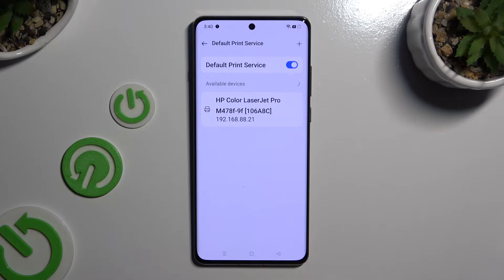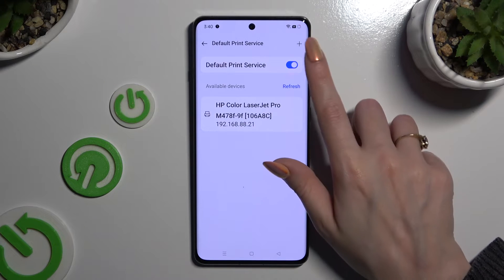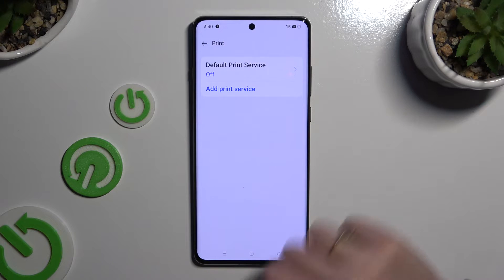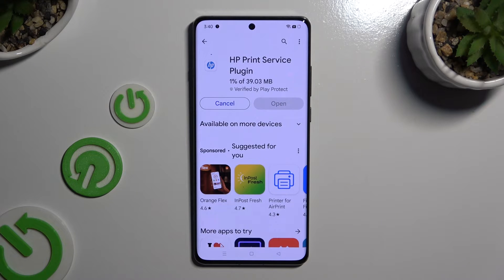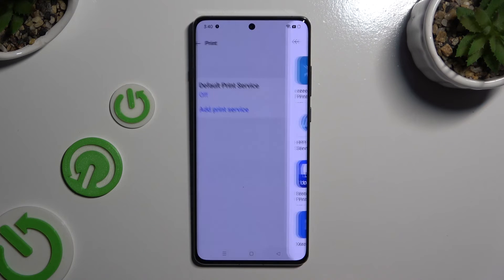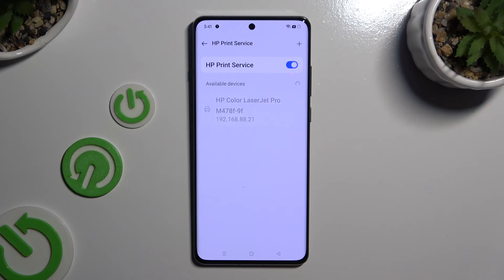If you wish to use a different service, disable this one first by tapping on the toggle, then go back, tap on Add Print Service, and download the best one for you. When your new service is ready, go back to the same settings, click Add, and wait again.